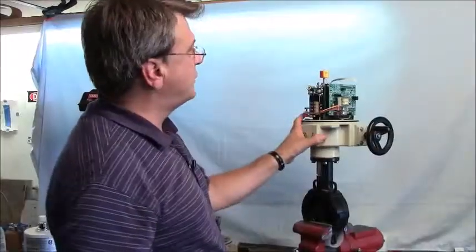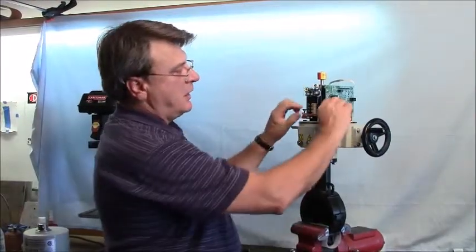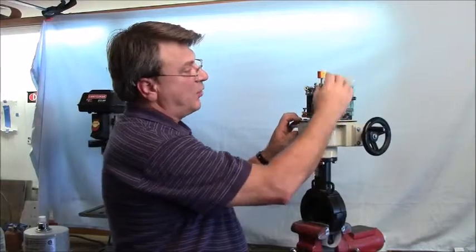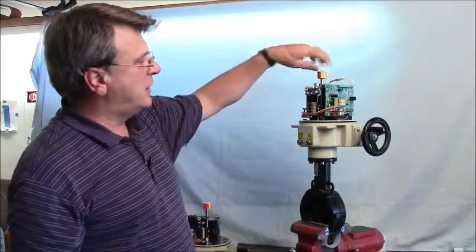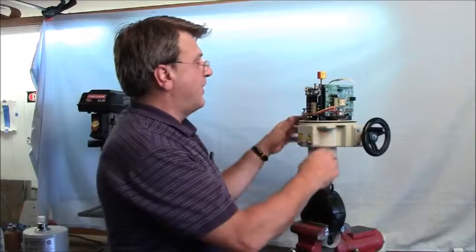The first thing we do is unhook the connector between the switch card and the proportional card. Then we're going to take the proportional card off, the temperature sensor, the potentiometer, and the sector gear — and then you're pretty much done. It's a very simple type of operation.